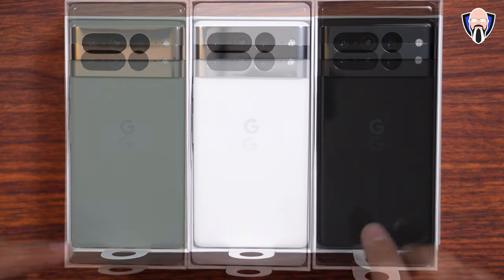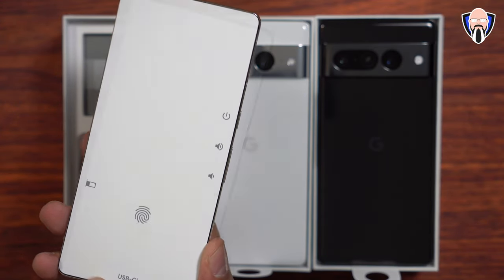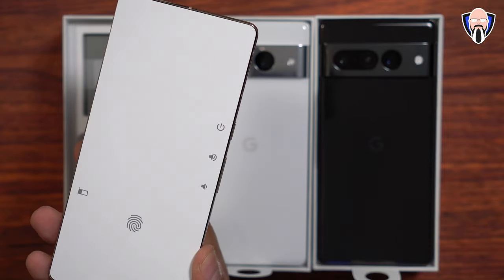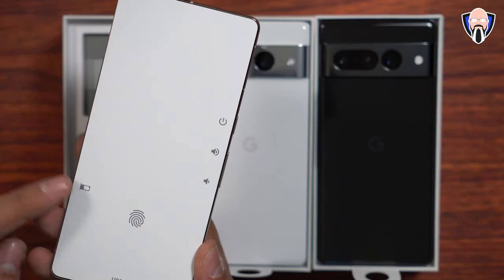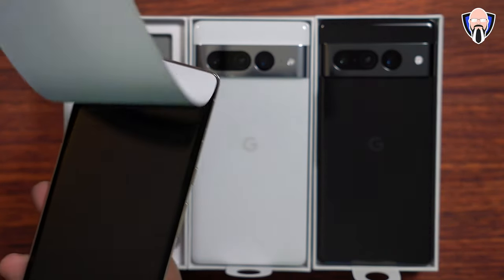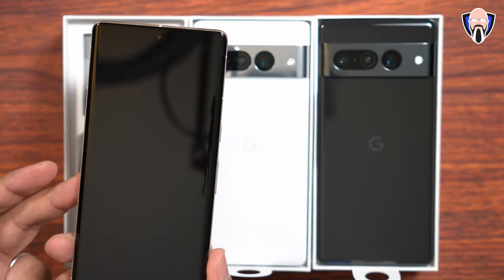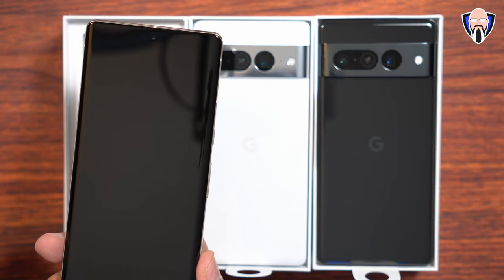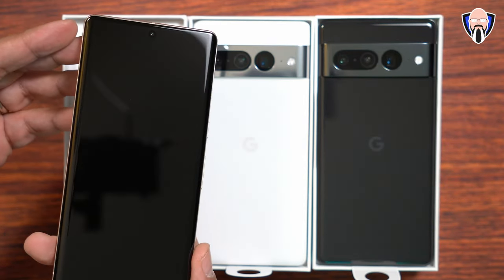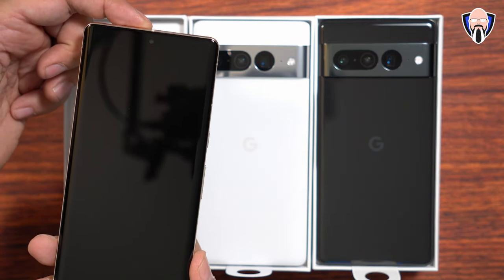Let's go ahead and pick up the Hazel one. There's a fingerprint scanner and USB-C port on the bottom. There's a single SIM card slot on the left, although it also supports eSIM — so technically a dual SIM device with one nano SIM and one eSIM. We have volume down, volume up, and power button. The display is a 6.7 inch, 120 Hz refresh rate, LTPO at 512 PPI. It is QHD+ — definitely a higher resolution than the Pixel 7 — and the front-facing camera now also supports face unlock, which is something new to Pixel devices.